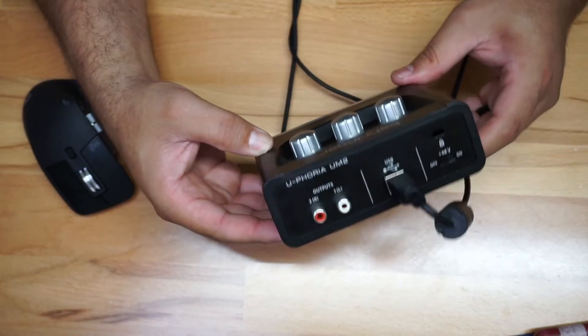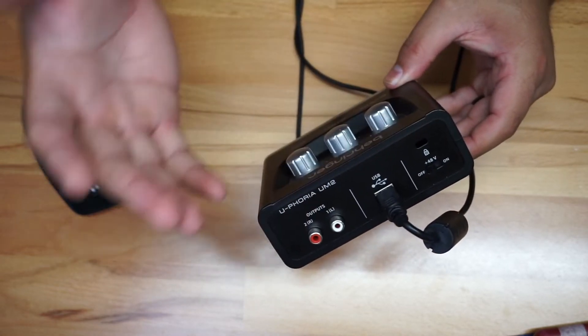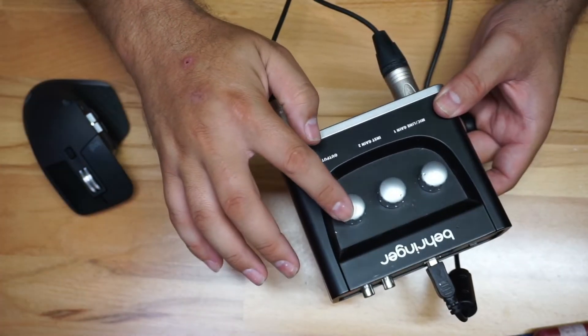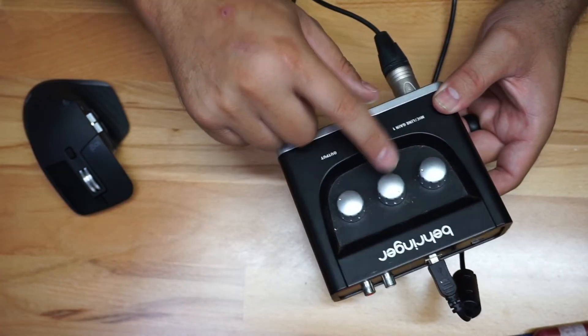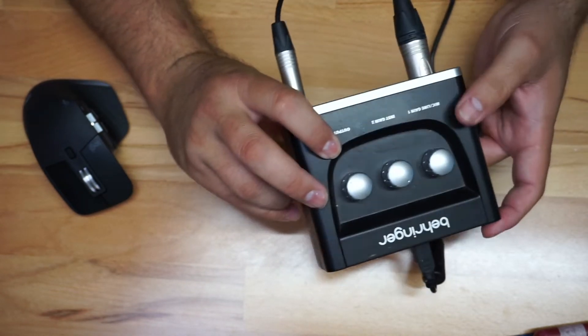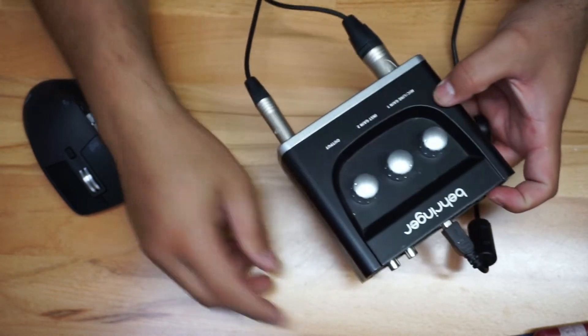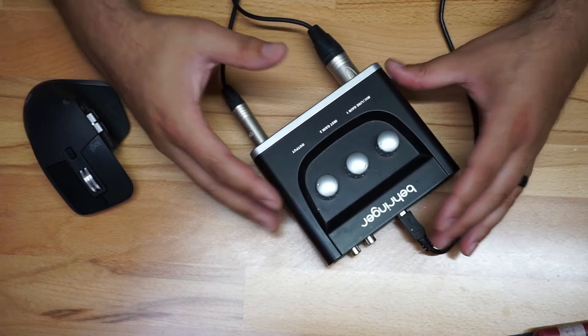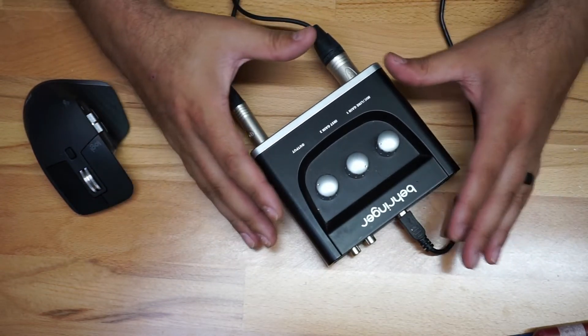Looking at the back, you can actually power a 48-volt condenser microphone. You're going to have your headphones volume right here, gain for the second connection if you want to plug in an instrument or something like that, and then you have the gain for your regular connection. This thing is really fantastic.